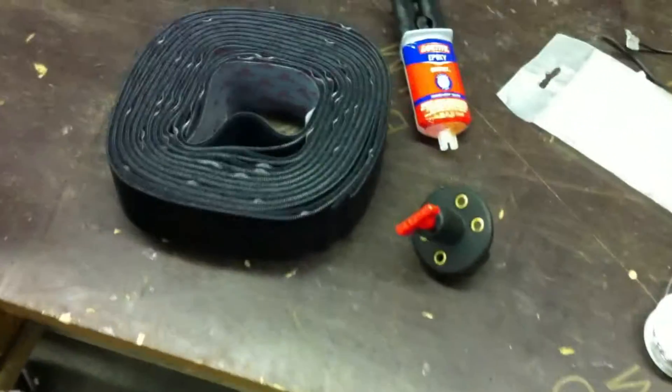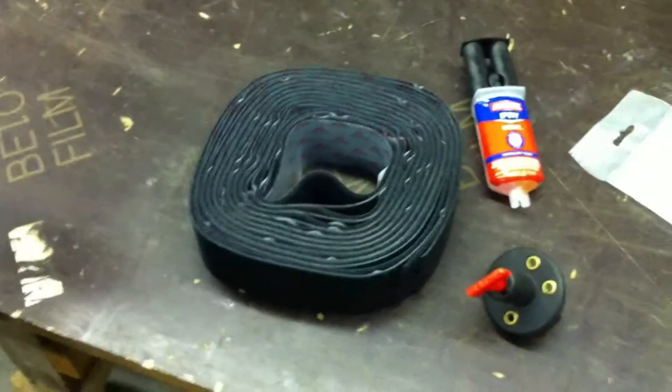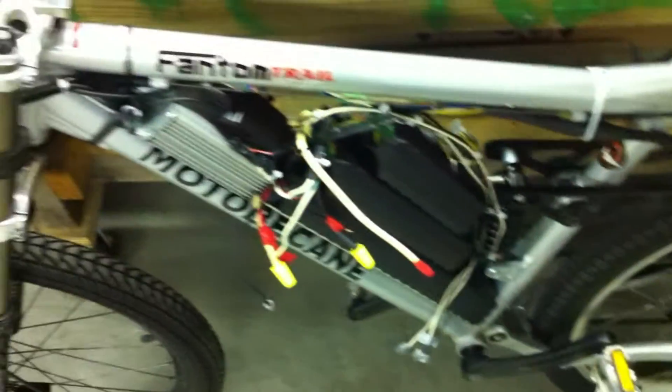I just got back from the hardware store and now it's time to finally finish mounting my battery packs permanently. What I got here is a big roll of heavy-duty velcro with sticky backs. I'm going to be applying it first to the piece of aluminum stock and sticking down the first long battery pack, then layering it in between each battery pack and velcroing them down.